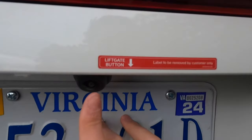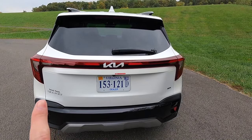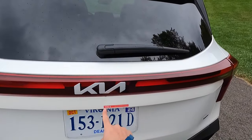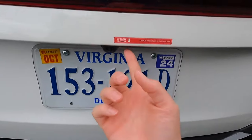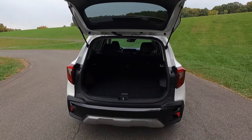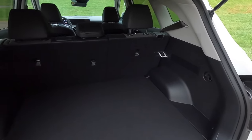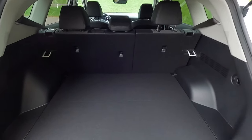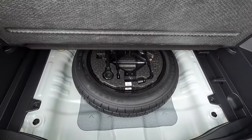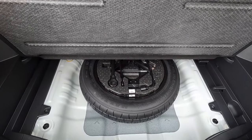Down here you have your backup camera. You get satin chrome badging on your lift gate with Seltos badging and 4X badging. You get a manual lift gate — no power lift gate on this vehicle. There's a decent amount of storage space in the trunk considering the size of this SUV. Lifting up the floor reveals your temporary spare tire, your jack, your tow hook, and all the necessities to change a flat tire.